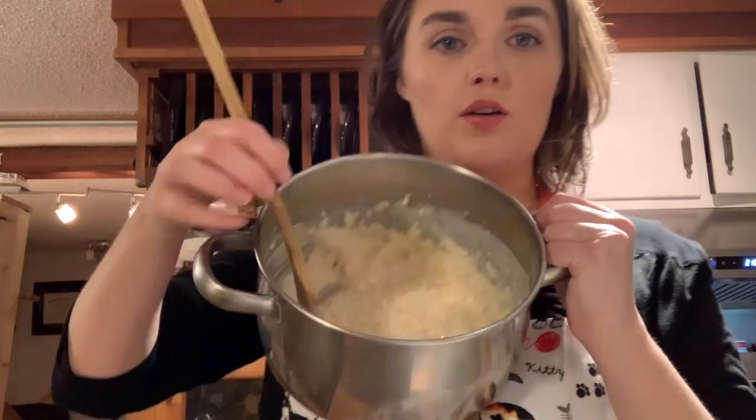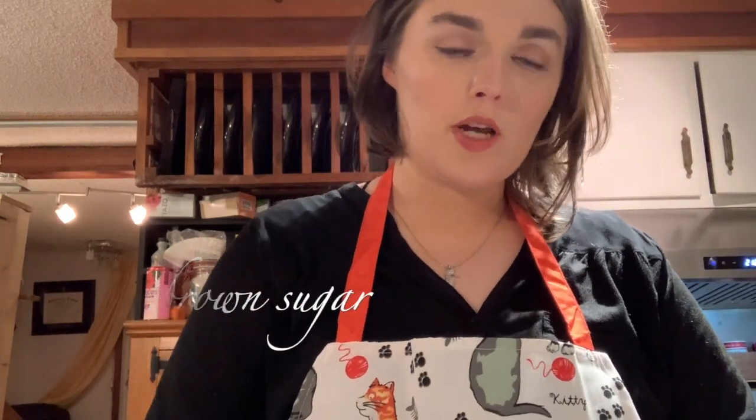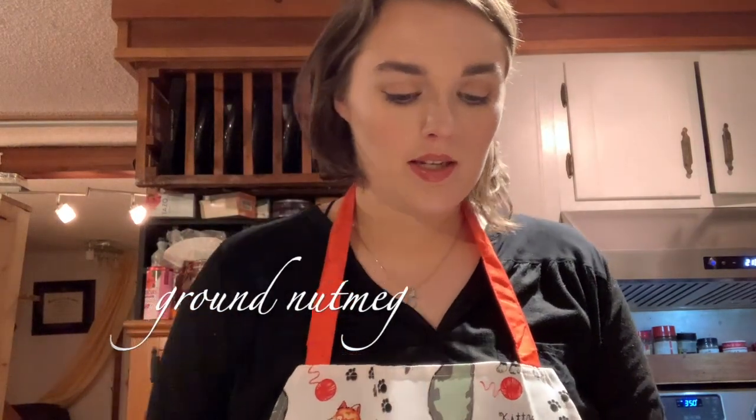I'm going to stir that in, and hopefully it's still warm enough and there's still enough moisture that the turbinado will dissolve — and it looks like it is. I would recommend brown sugar, but turbinado is what I have. Then I'm going to add ground nutmeg — and you can be pretty generous on this because it's the only spice in the recipe. A lot of cheap recipes only have nutmeg in them.